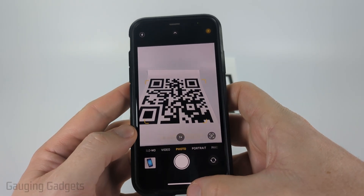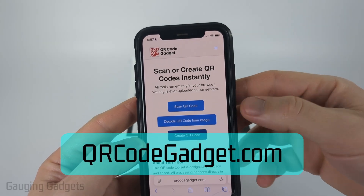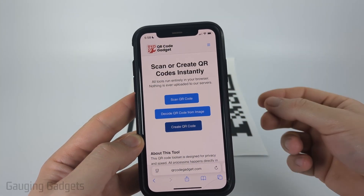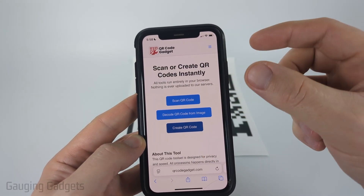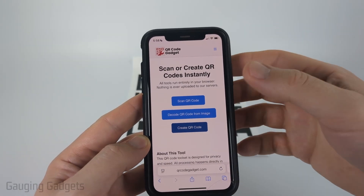Now, if for some reason that's not working for you, what I recommend doing is using a free tool called qrcodegadget.com — check the description, I have a direct link down there. Full disclosure, I created this website because I wanted to offer a tool that works completely on your phone. Even though this is a website, all the tools work in your browser — nothing is ever uploaded to a server or leaves your device.